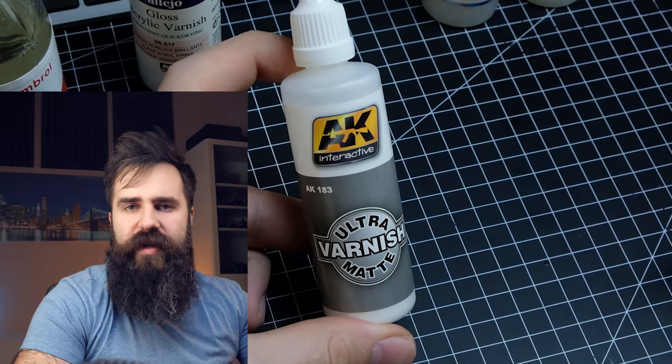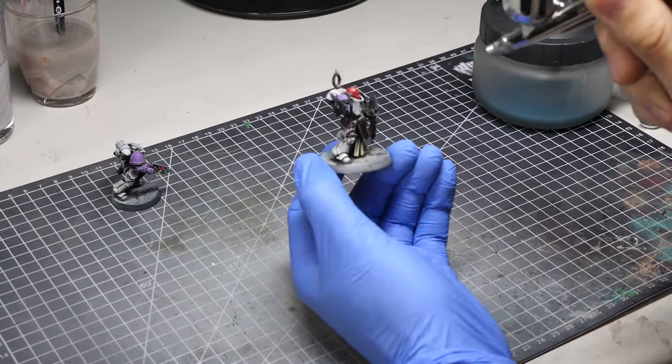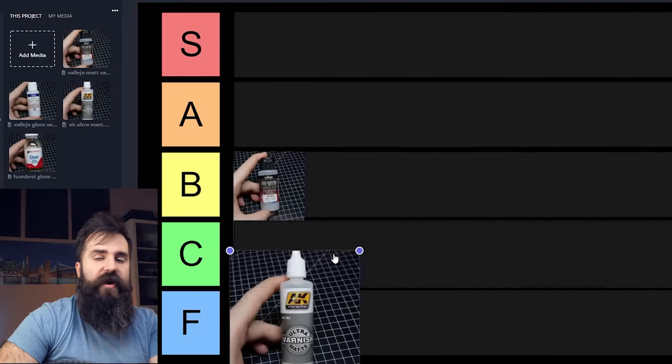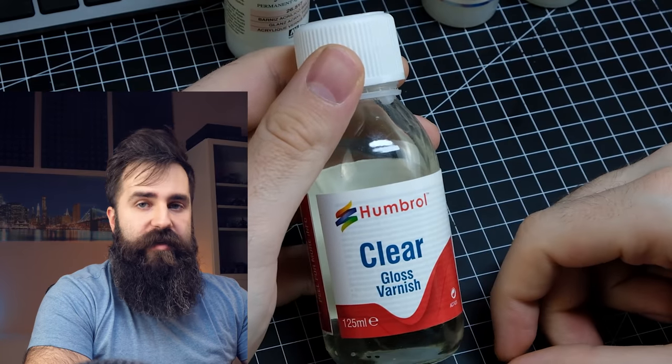Now this one is excellent — when you use this matte varnish you absolutely flatten the miniature and there is no sign of any glossiness. You want to use it before applying any metallics, otherwise it's going to make them look just gray. I think this matte varnish is so good that I will put it into S tier. By the way, if you're using gloss varnish for oil washes, you want to use this one afterwards to fix any glossiness.